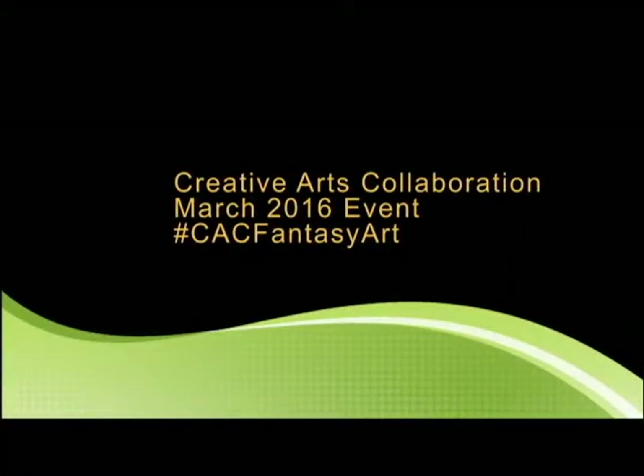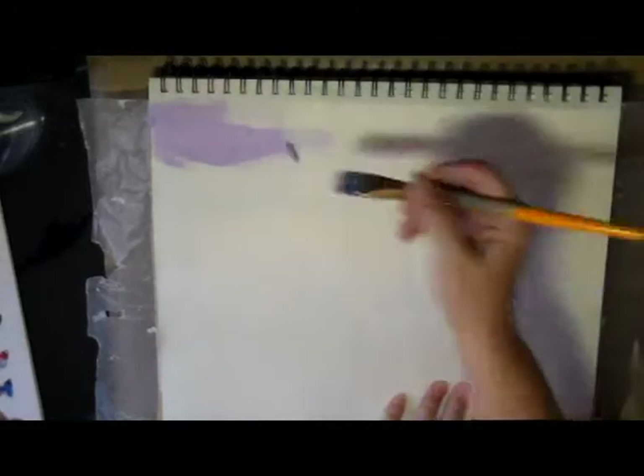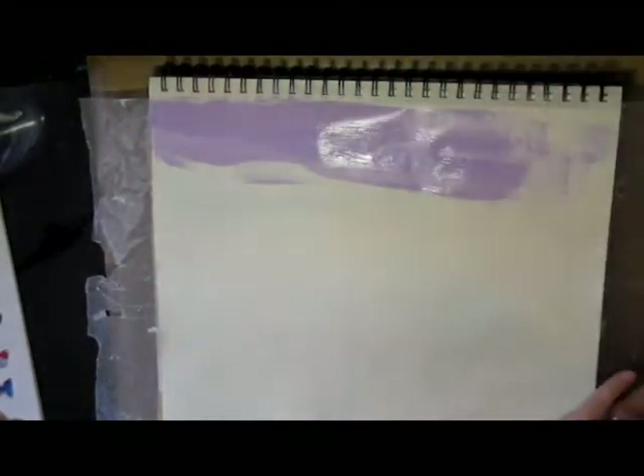Hello creative friends, this is Joy coming to you with another Art Journal page. This is for the Creative Arts Collaboration March 2016 event. If you're interested in seeing the other videos other artists are posting for this event, you can search for hashtag CAC Fantasy Art on YouTube and pull up all the other videos being posted by other artists.